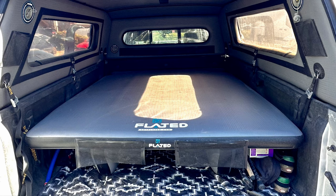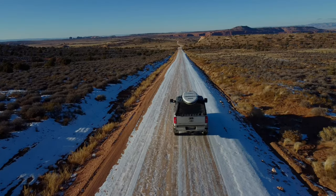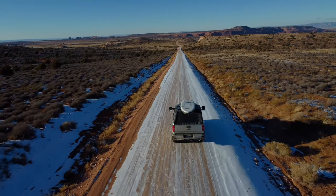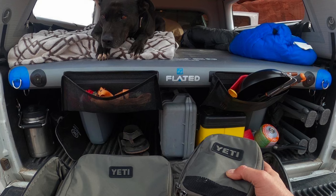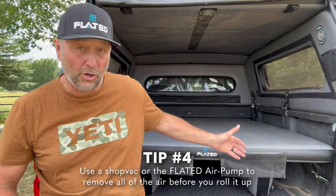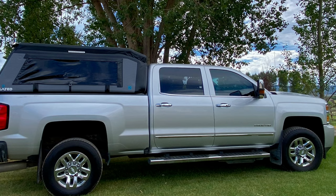Maybe even get a third person in the large size — it will definitely support the weight. The other thing is that since it is inflatable, it just rolls up and stores in a bag, so no longer do you have the need to make one out of wood and then find a place to store it and get it out of your truck when it's not in use. When it's time for your truck to do truck things again, you just simply unhook it, pull it out, deflate it, roll it up, put it on a shelf, and you're back in business.